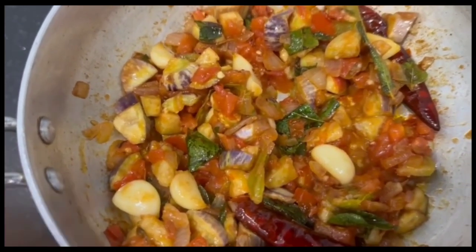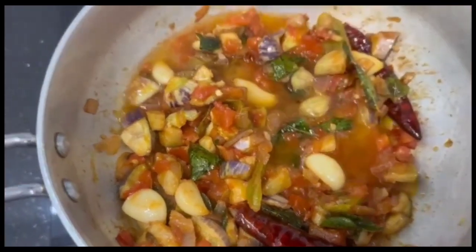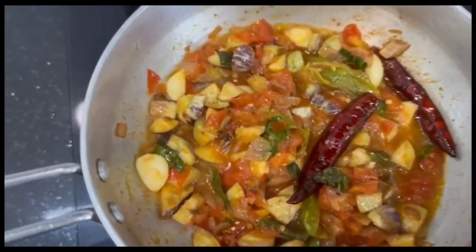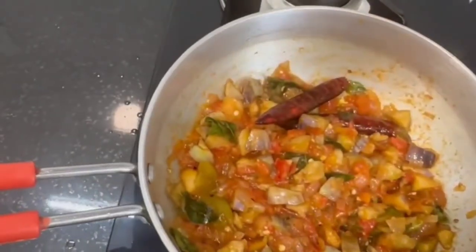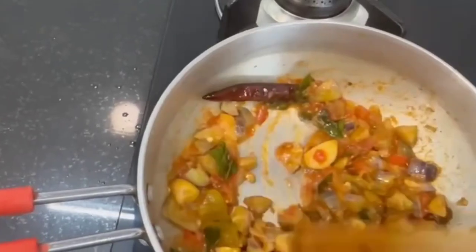We will make a little bit of a dough. We will cut the dough and cook it. When you add dough, you are ready to add the dough to the dough, which is so easy.